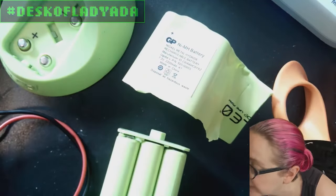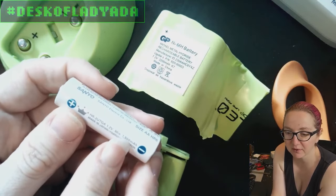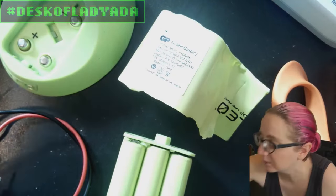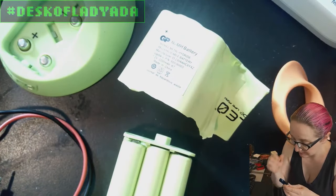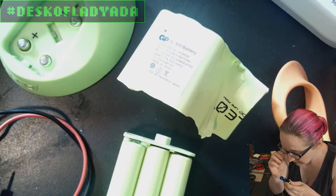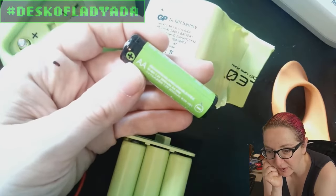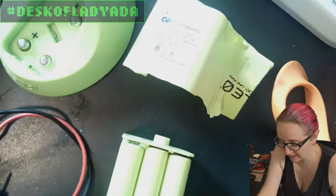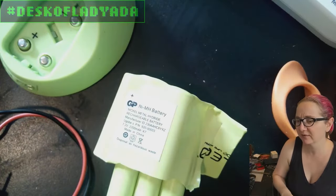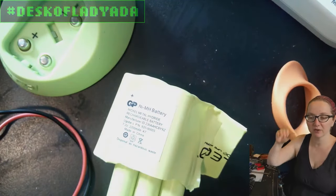If you look at my Eneloops, these are 1900 milliamp hours - these are pretty recent. My Amazon Basic ones I just bought are 2,000 milliamp hours. So these original batteries from 2006 were actually particularly nice - these modern ones are only slightly higher capacity.